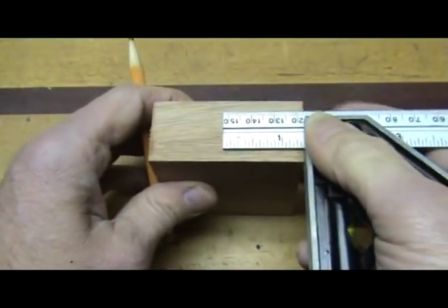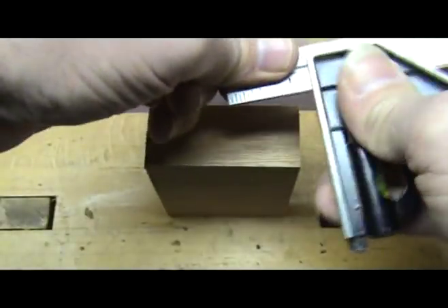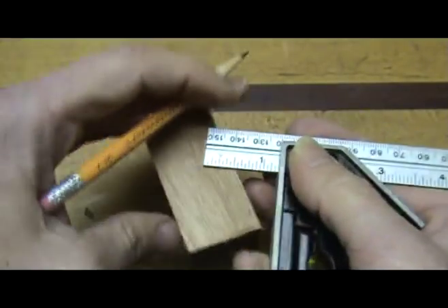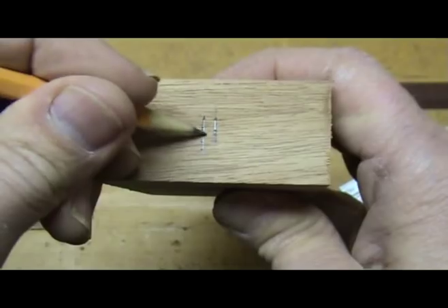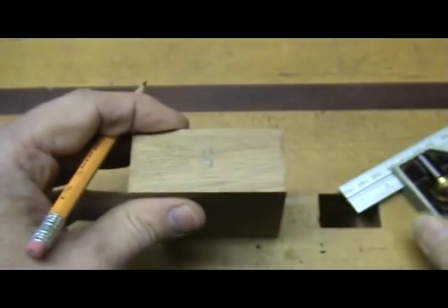Next let's find the center line of the blocks and mark them on the end of each block. An easy way to find the center line is to place an adjustable square in from one side, but not all the way to the center line of the block, and mark a line. Then do the same thing from the other side and mark a line. Now it is easy to find and mark the actual center line.